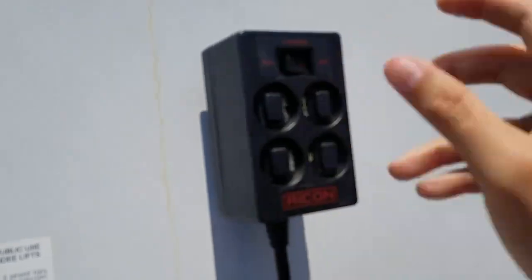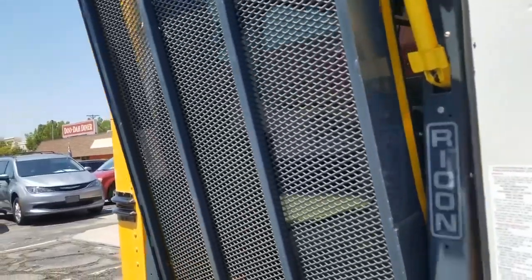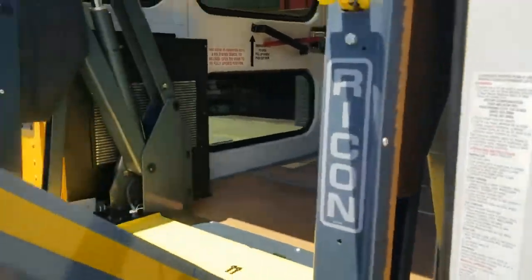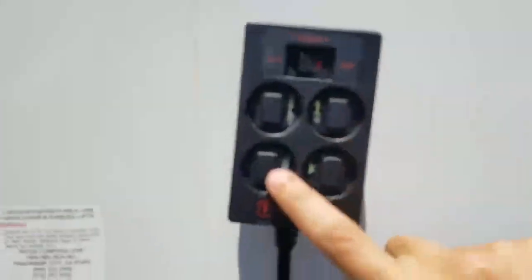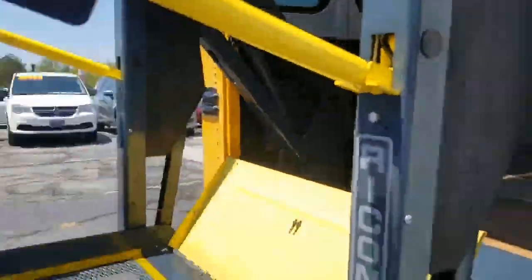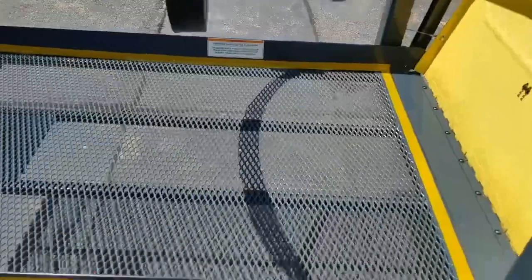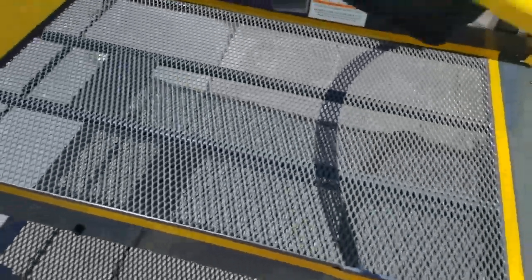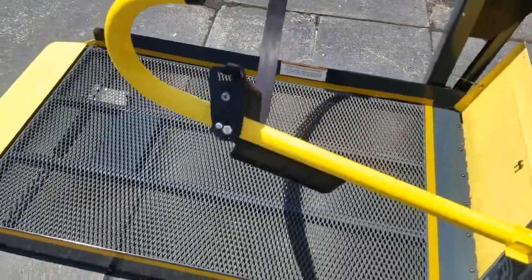Now the power has to be on so we can hit deploy — the lift will come down. This is a Rikon lift and it's two stages. Once it gets to this stage and stops, we then hit the down button. Left on the remote brings it down, right brings it up.